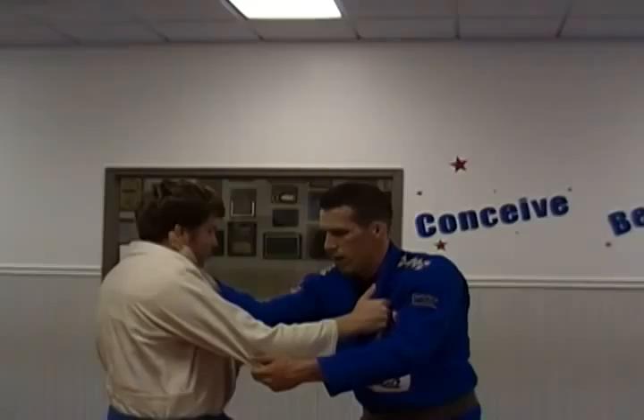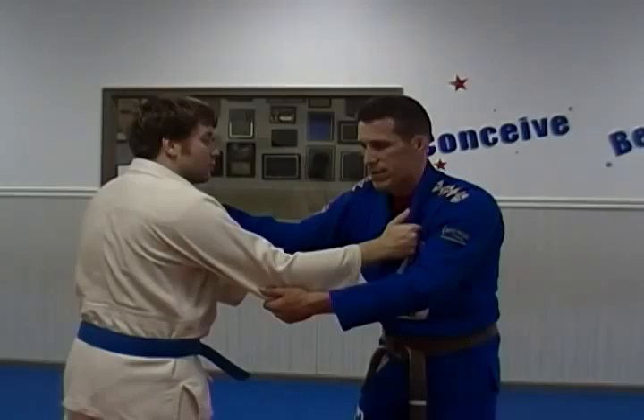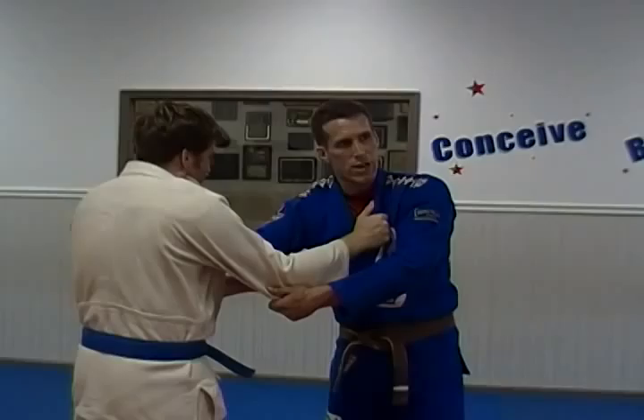He did a cross grip, like he was going to try to go for some kind of standing choke or something, but he didn't really do anything with it. So I took him down. It's okay to grab a cross grip, but my advice is that you don't just get the grip and sit there — you've got to attack. As soon as you get both hands on one side of the gi, you need to be attacking.